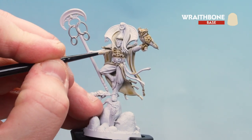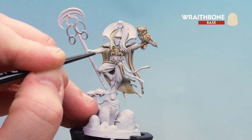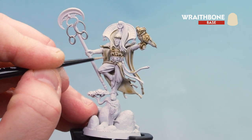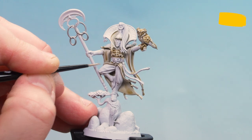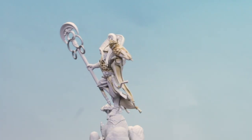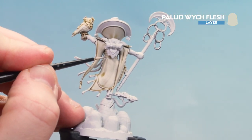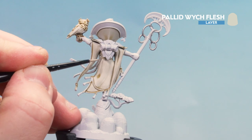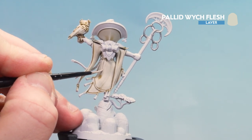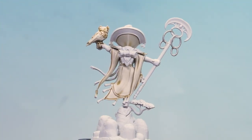In some places you'll want to layer the Wraithbone, especially on some of the areas of the robes, but in other places you just want to do a fine highlight — like around the owl and some bits of the robes at the back. Just take your time and work your way around. With the Wraithbone now layered up and highlighted, what we're going to do now is use Pallid Witch Flesh for some finer highlights, picking out some of those folds on the back. Just take your time and work your way around.